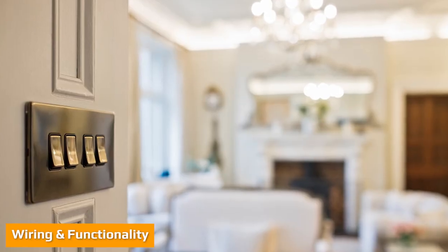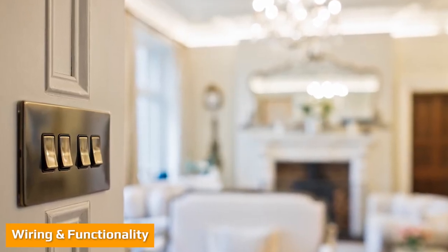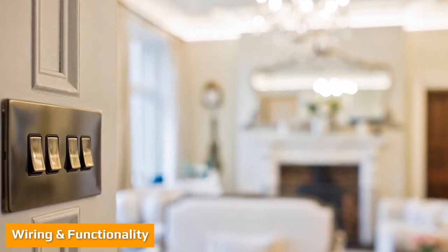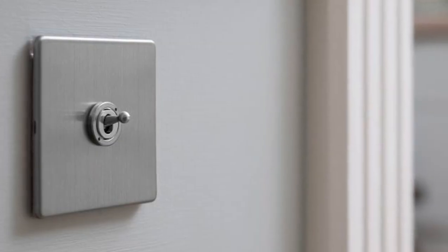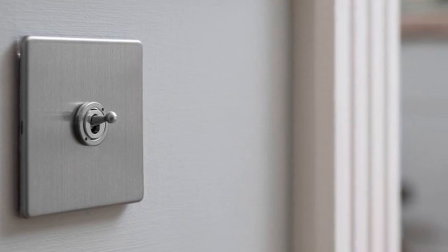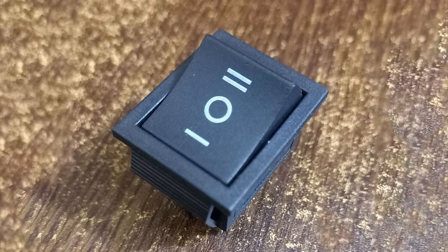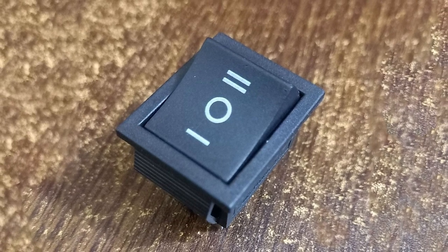Whilst choosing between dimmer and rocker switches is a little more simple, rocker switches and toggle switches have exactly the same functionality, so the key consideration is the style. When looking at the wiring requirements, these are identical for both types of switch. Both toggle and rocker switches control electricity the same way and are designed to fit within the same back boxes.